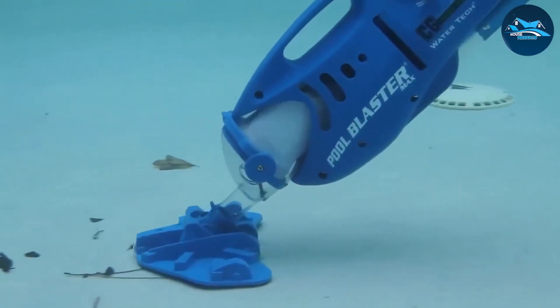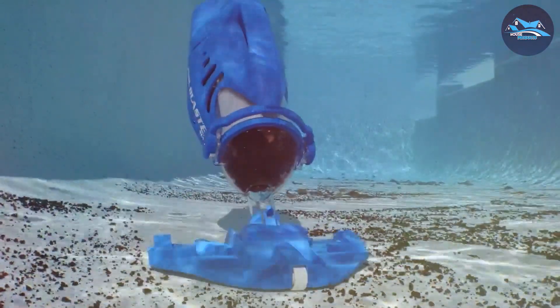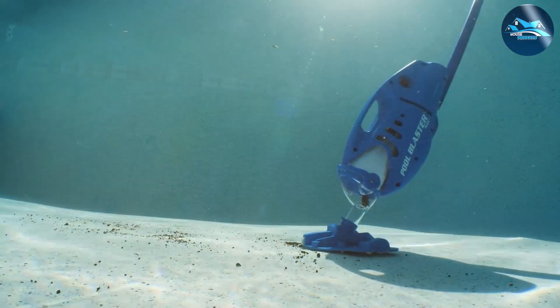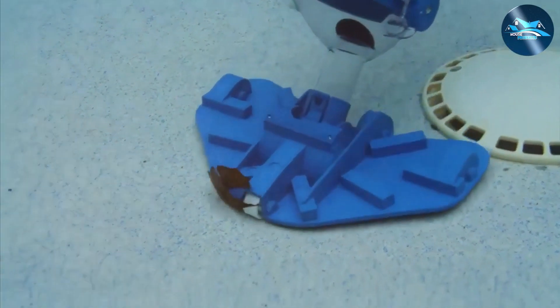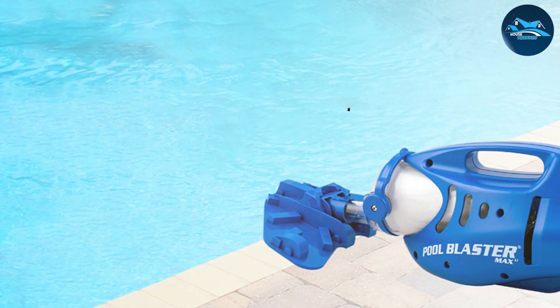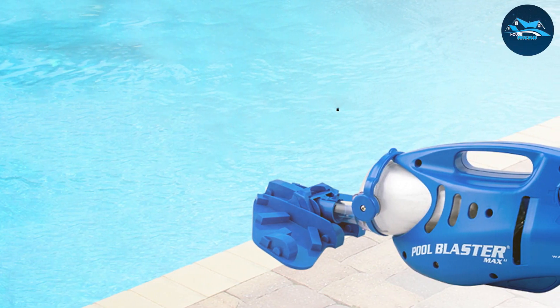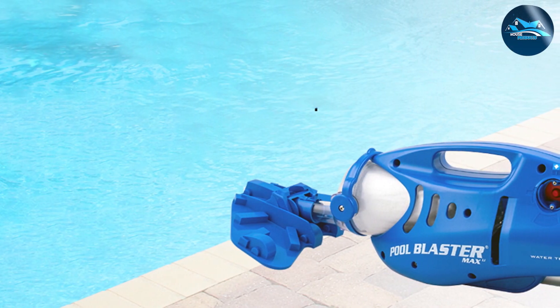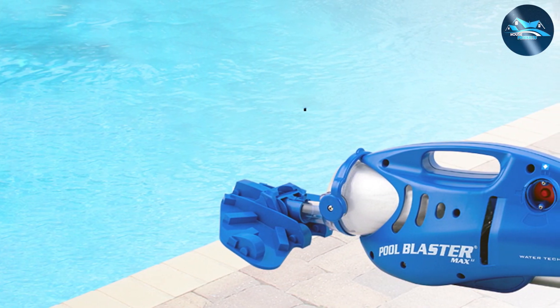In terms of effectiveness, the Maxly shines with its powerful suction capabilities. It easily picks up debris, leaves, and even fine particles, leaving your pool water crystal clear. The large debris chamber is a standout feature, meaning fewer trips to empty it. Its user-friendly design is evident in its simple operation and easy maintenance.